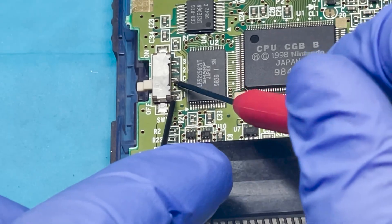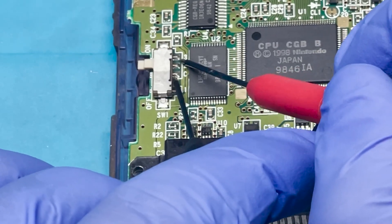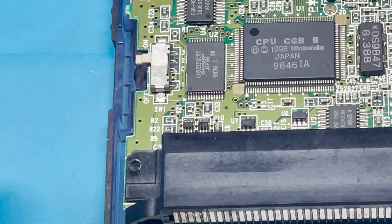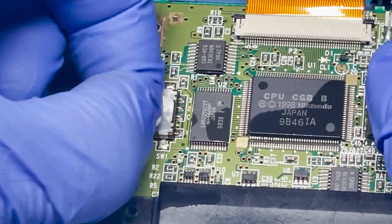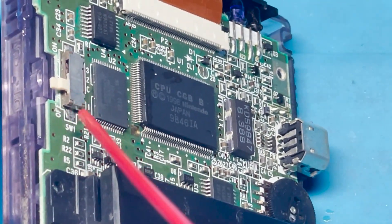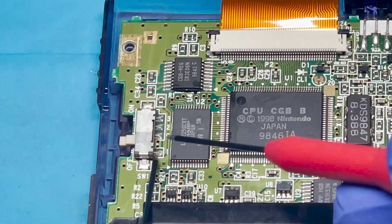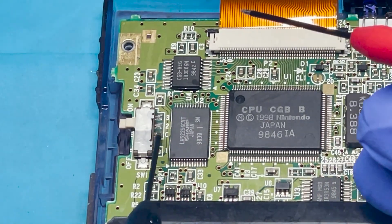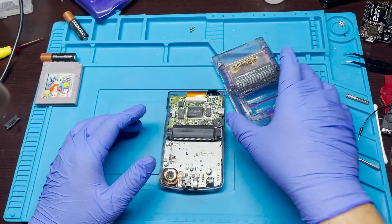Still nothing. Okay, we're going to try to clean it one more time. All right, so that one looks like it's working now. Let's test the on position — that one looks like it's working too. All right, let's go ahead and put this back together real quick.